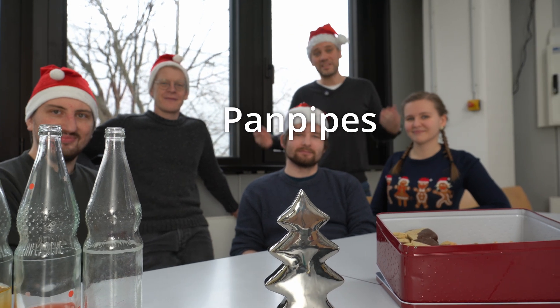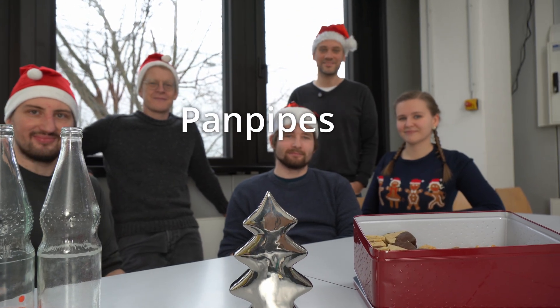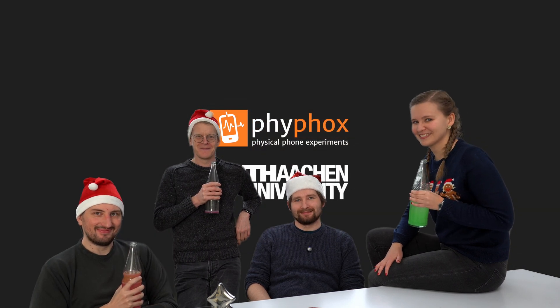Hey folks, this is Sebastian and for the holidays we decided to make some music. As you can see, you don't need much to make music. Maria will now show you how to build your own panpipes and how to tune them with Feefox.